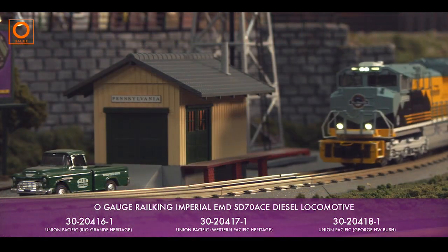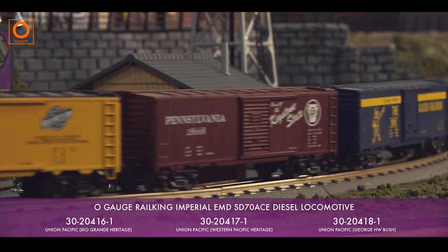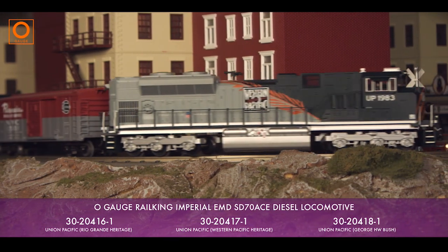Our RailKing SD70ACE is available accurately painted and lettered for a wide selection of prototypical operators, ensuring that we probably have one lettered for your favorite railroad.